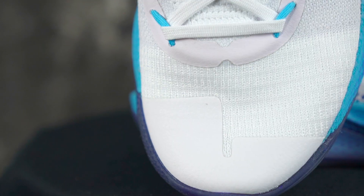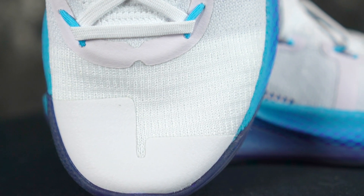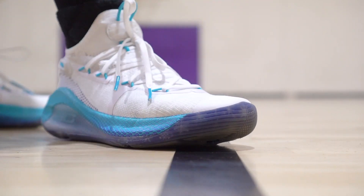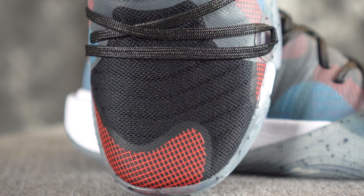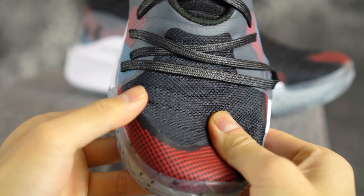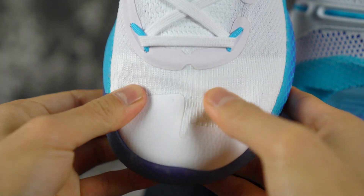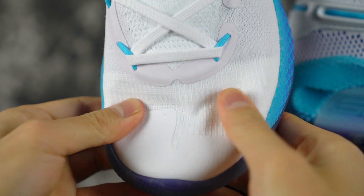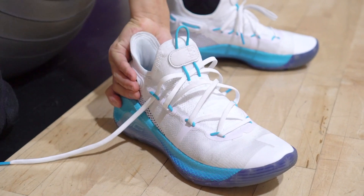Moving on to the upper. The Currys are crazy thin and very nice — it's still a strong material but more of a knit, super nice. The Anatomix Spawn sacrifices quality — they use a foam bag mesh, which doesn't feel bad and feels pretty nice on foot, but it's not the most premium feeling material at all. There's also a lot of fuse overlay throughout the shoe. I really like the Curry 6 — you can just slide it on, super easy. The Anatomix Spawn you can't really do that. But it does feel good on foot because it stretches over your foot. Curry 6 wins for materials.